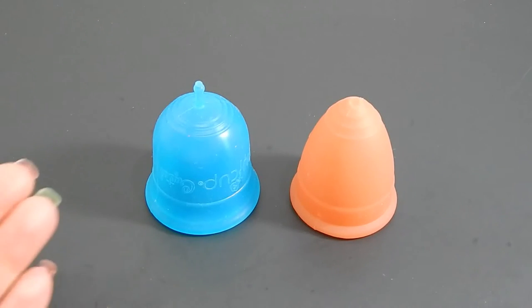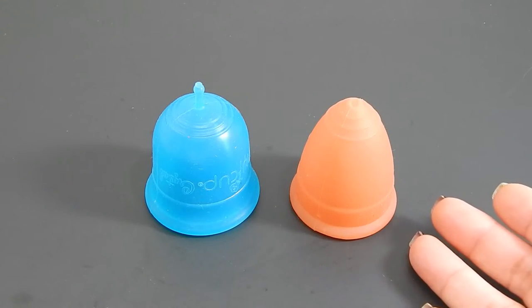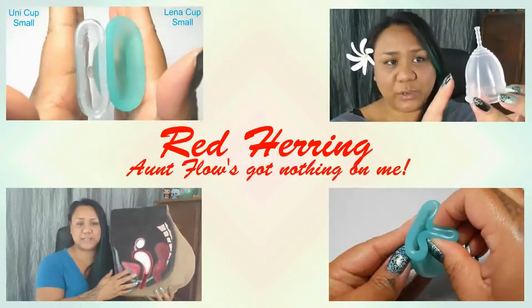This is a squish comparison between the Amy Cup in the size medium and the Lunette Cup in a size large. Hello everyone, it's Red Herring.